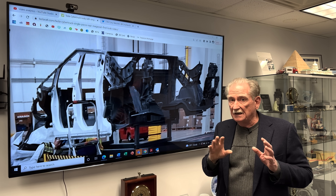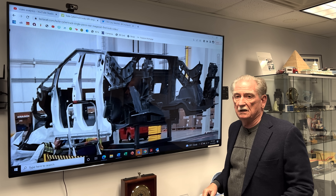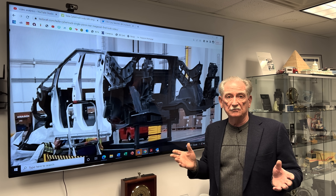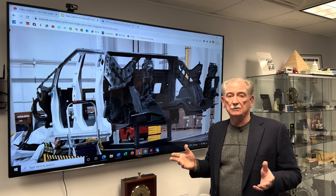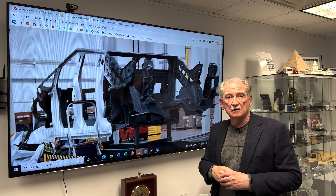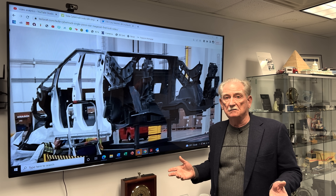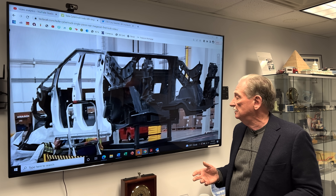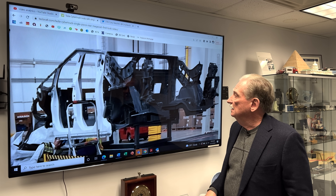This casting down below I'm going to guess is also a prototype. You've all seen the machines we visited when I was in Italy. I know how long it takes to get across the ocean. My guess is that the 9,000-ton casting machine from IDRA and the molds that go along with it may be in the United States, but I can guarantee they're not set up yet. So this right down here is going to be a prototype.